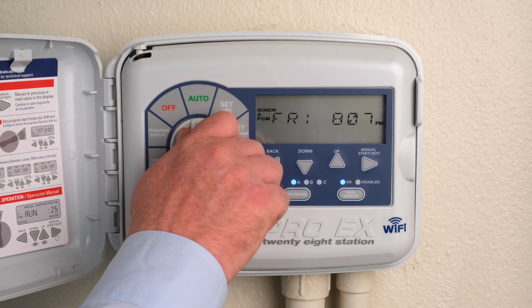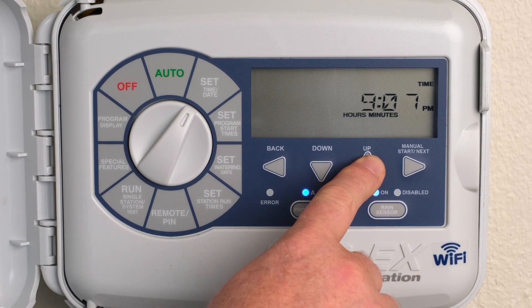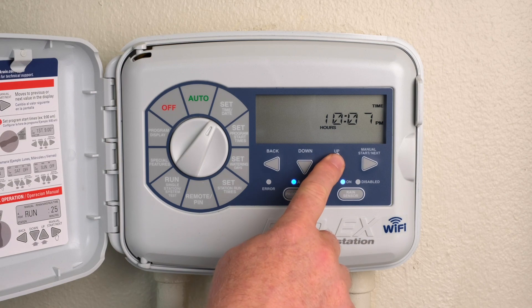Turn the dial to Set Time Date. The default is Hours. Press the Up or Down buttons to change the setting value. Press Next to go to Minutes, then press the Up or Down buttons to change the setting value.